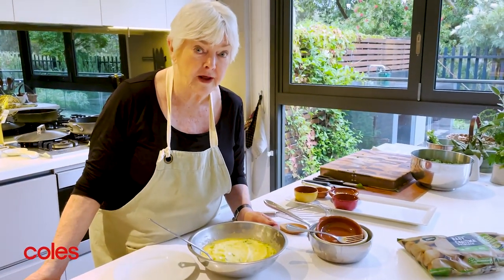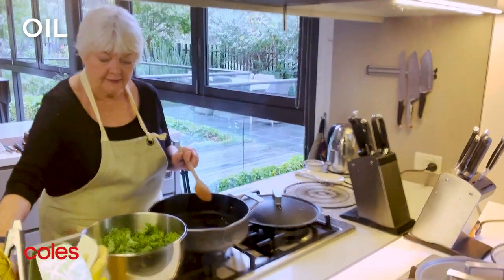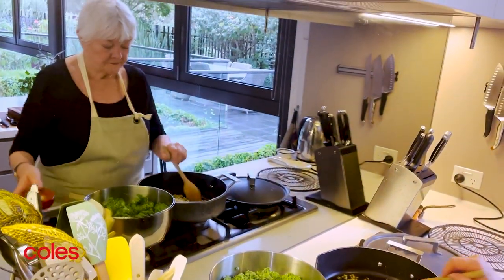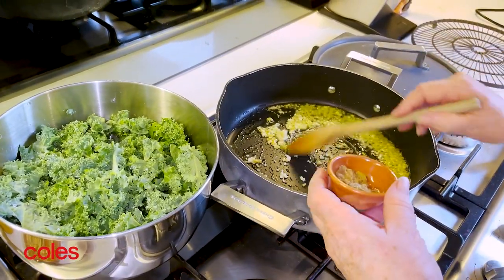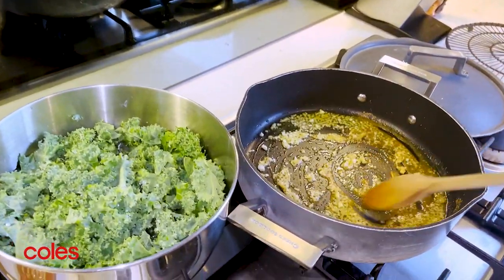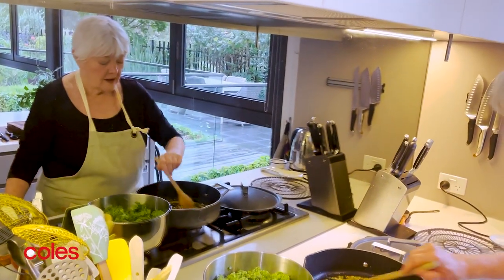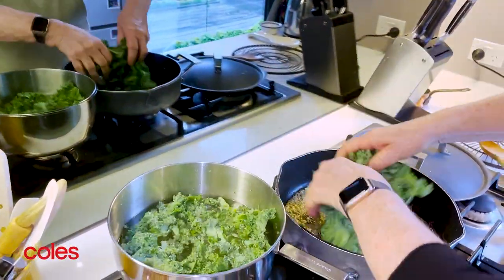Now all it's waiting for is its spicy greens. I've got some hot oil in the pan and I'm adding some ginger, closely followed by some finely chopped garlic. Let that have a bit of a sizzle. The next thing that goes in is a combination of ground cumin and ground coriander, and because I like a little bit of spice, I'm adding a smallish amount of hot green chilli.